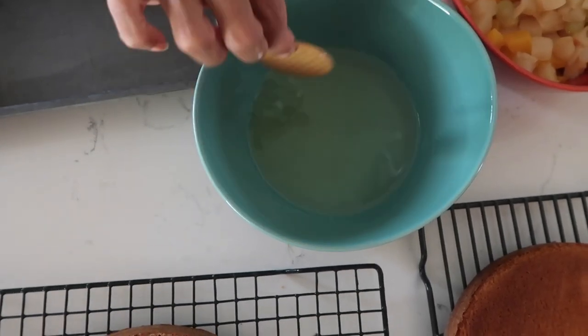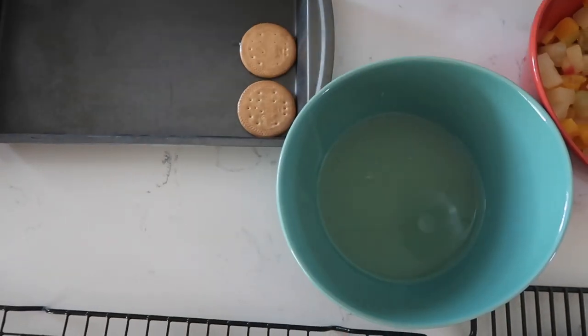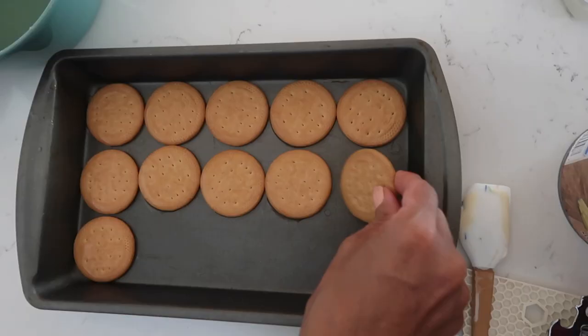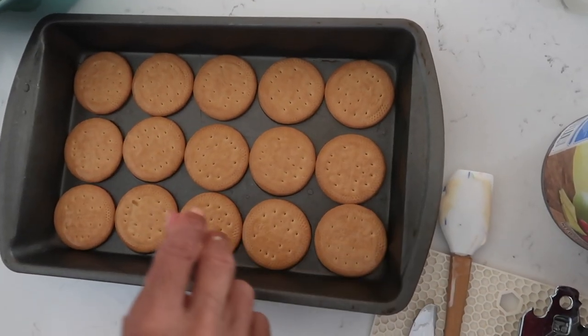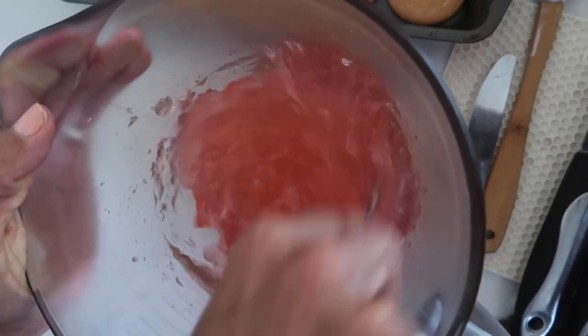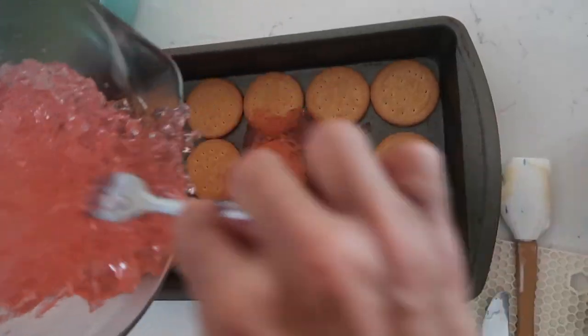Now we're gonna dip each cookie into the sweet syrup and put the cookies in the pan. It's a 7x11 pan — the cookies fit perfectly across. The first layer is gonna be cookies, and then I'm gonna use a fork to break up my gelatin and put the gelatin on top of the cookies, spread it out. If you hear me use 'gelatin' and 'jello' interchangeably, it's because Jello is a brand — all of it is gelatin, but that's great marketing on Jello's behalf.